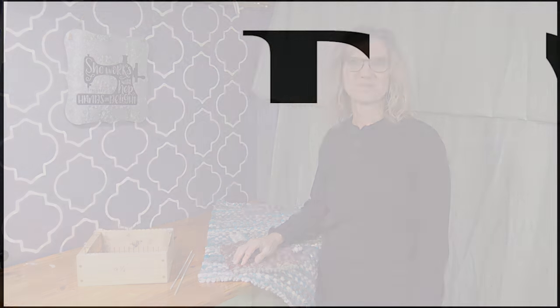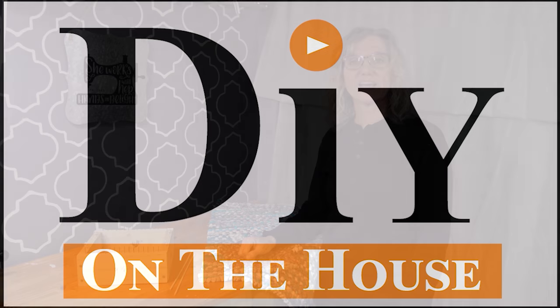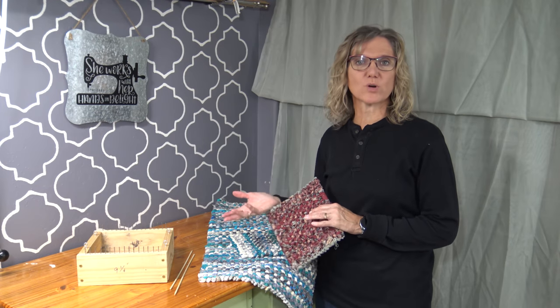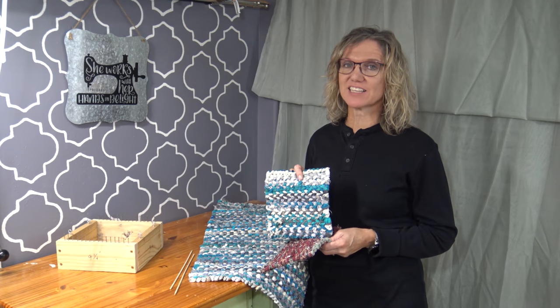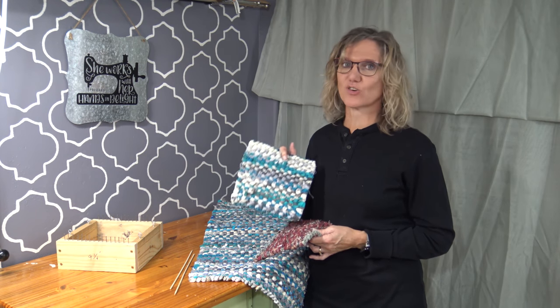Hi, this is Kara and this is DIY on the House. We are going to show you today how to weave hot pad holders. This is actually a two-part video. We've done it separately but we're going to release them at the same time. If you don't have the loom, check out the video in the link below. I just love making these — it is a really quick and fun craft and it makes a great gift.